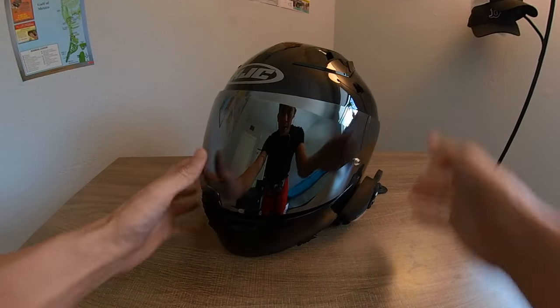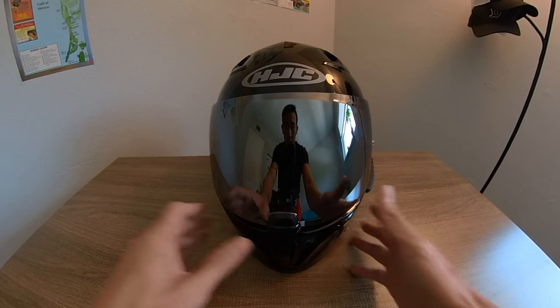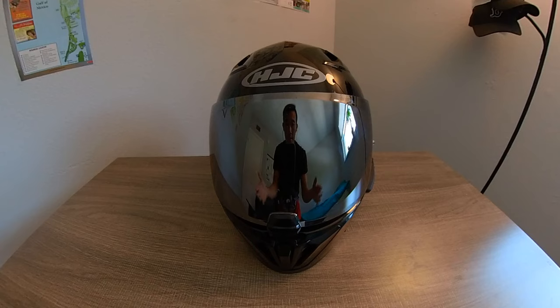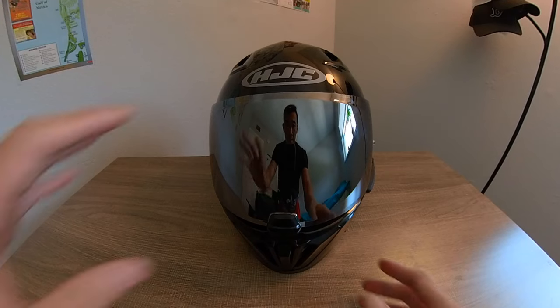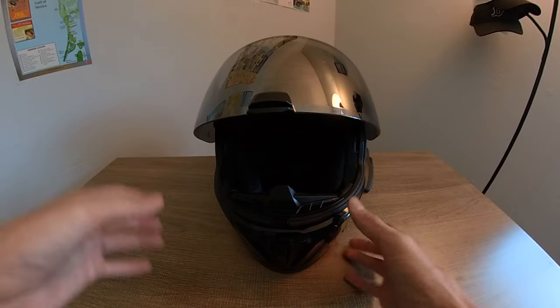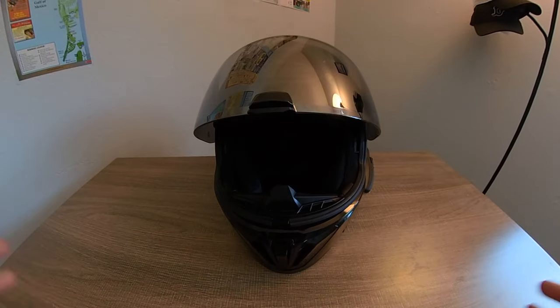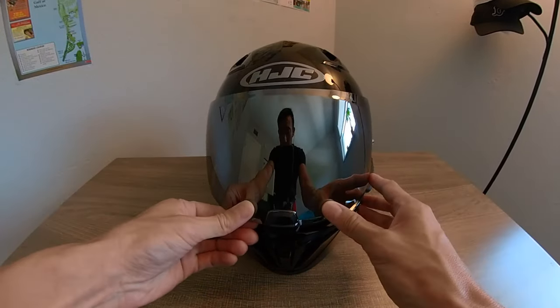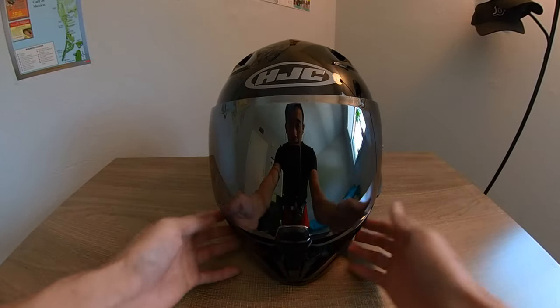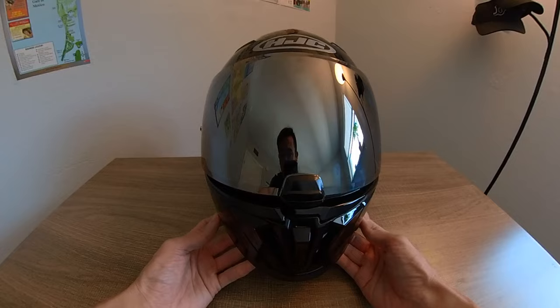With new helmets, those cheek pads are going to feel tight initially, so there's a break-in period. Don't give up immediately — it does take some riding hours for those cheek pads to really conform to your head and fit like a glove. But this helmet is great. It's got seven intakes.